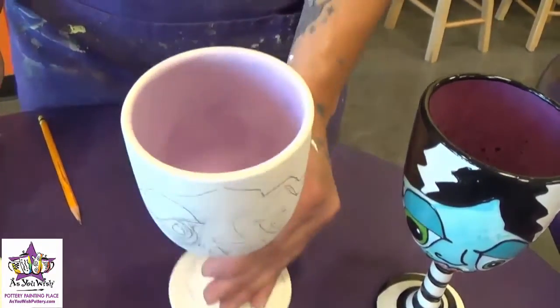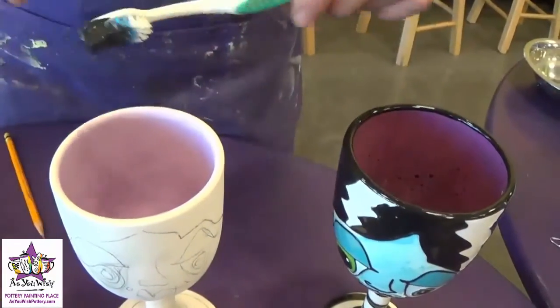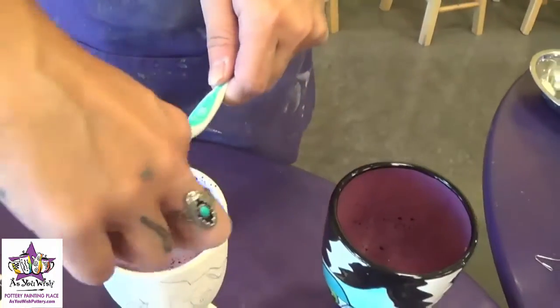Once the three coats on the inside are dry, we're going to take a toothbrush and fleckle the inside to give it that sort of splattered look. Just dip your bristles into the paint and pull your finger back against the bristles, and the paint will go splattering right into the inside of the mug.